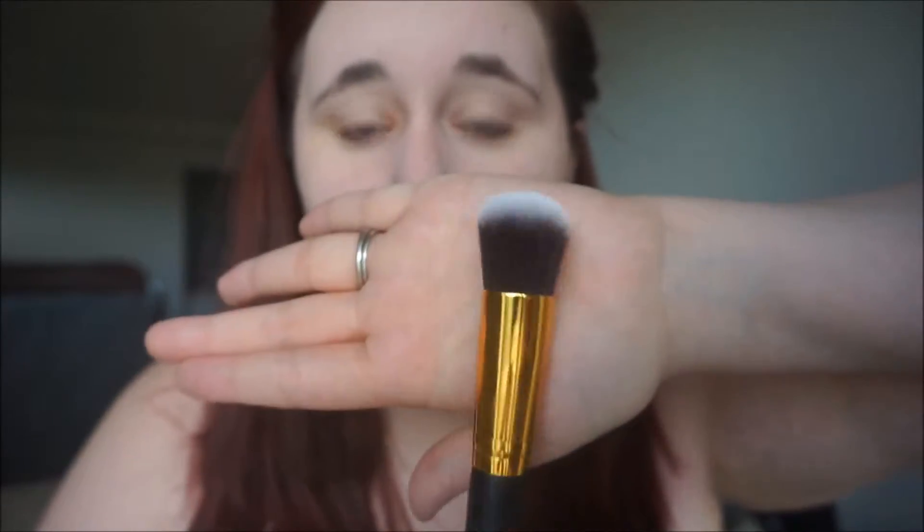I'm going to go in with a round face brush to apply one more layer of this. I don't really like the little applicator sponge, so I'm going to try applying this with a brush and see if I like it better. That's what I do with my other foundation — I put more layers on if I want better coverage. So I'm going to see if I can make the coverage better by going over it with a brush.